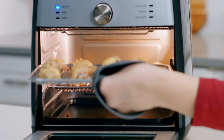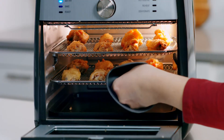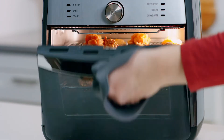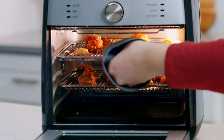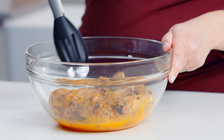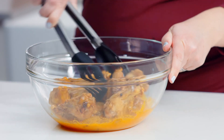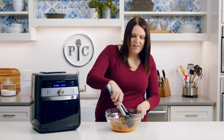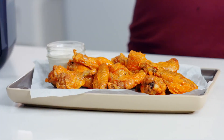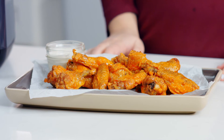You'll hear beeps as a reminder. You can hear them sizzling! Now I'm going to toss them in this delicious hot sauce. They're so crispy — you can even hear how crispy they are while I'm tossing them. All that from just a tablespoon of oil. Wow, these look and smell amazing.